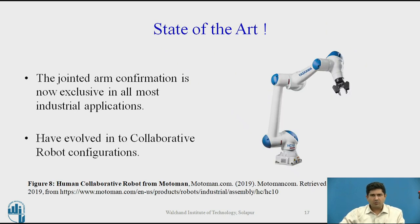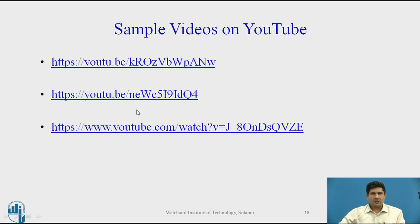What is new about this configuration? The jointed arm configuration is now exclusive to almost all industrial applications. These have now evolved into what is called the collaborative robot configuration, where you have a trunk-like construction with two robot arms on each side. This is a new development we will see in a later chapter. You can look up sample videos on YouTube, which are quite informative and will give you a general idea of what the jointed arm configuration is.